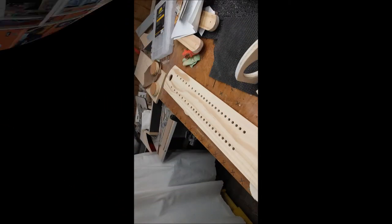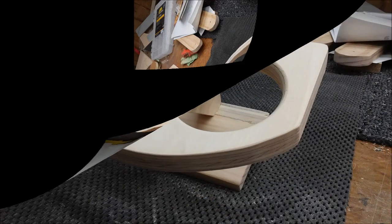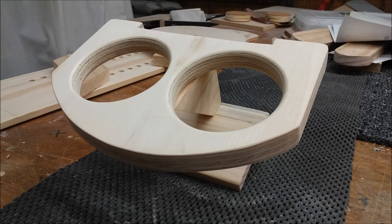For the scoreboard, I drilled out the peg holes using a quarter-inch Forstner bit. I used quarter-inch wood dowels as the score indicator for the project.